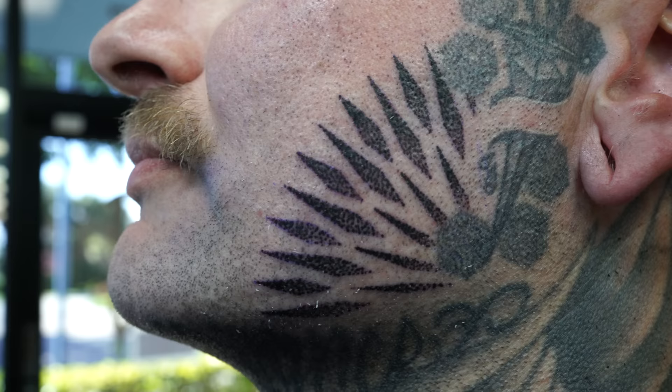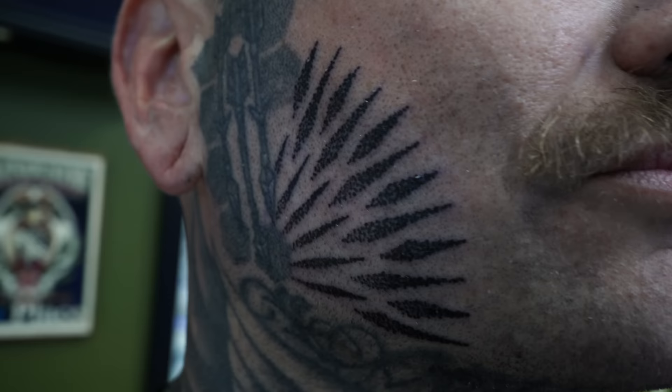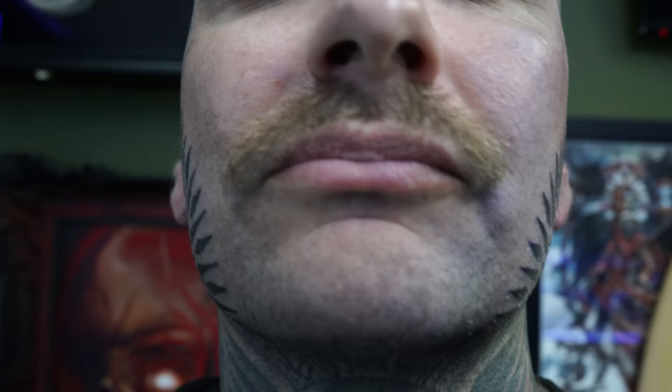So we finished it up - let's take a look. Nice and clean. How was it for you? Not too bad? The face is like... everybody thinks the face hurts the most, but it's definitely one of the easier spots to get done on your body.